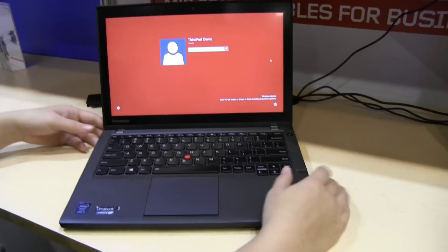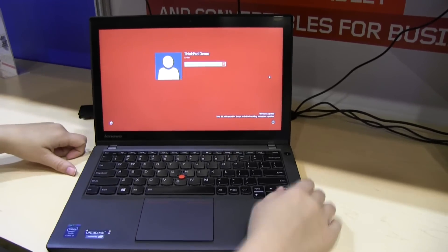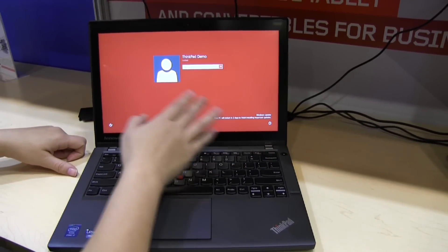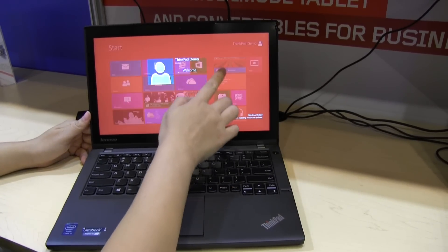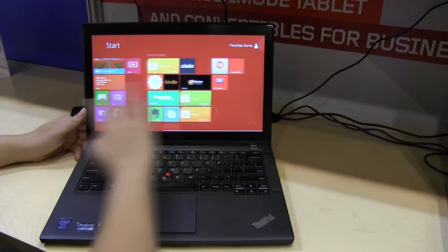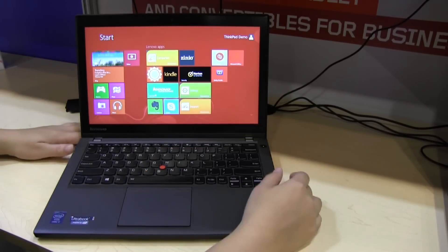Here we have the X240 with a 12.5 inch display. It is running Windows 8 with a touch screen, and it is matte.